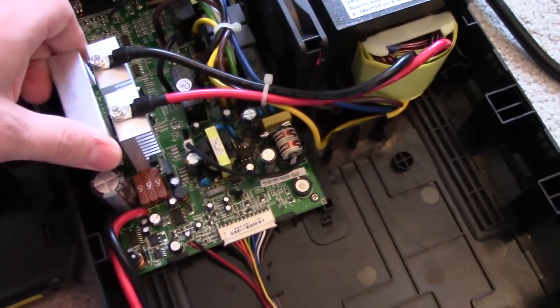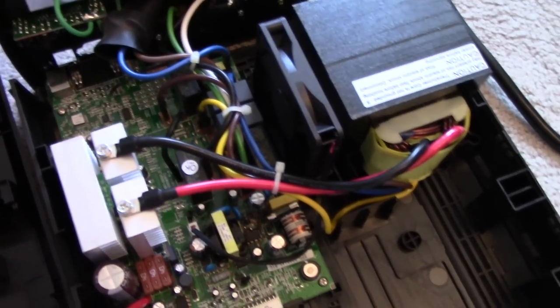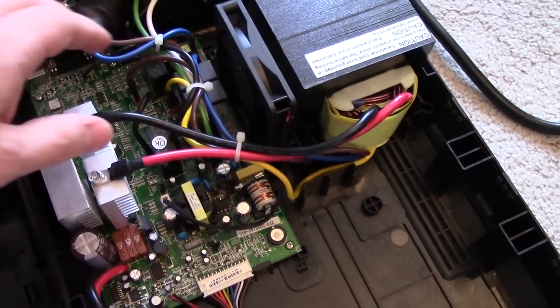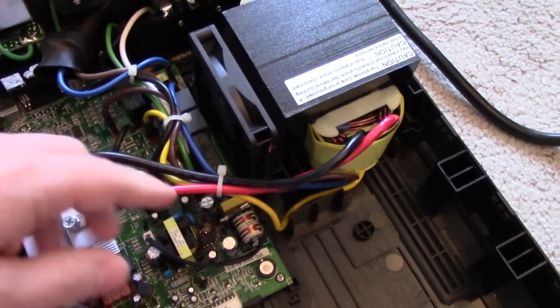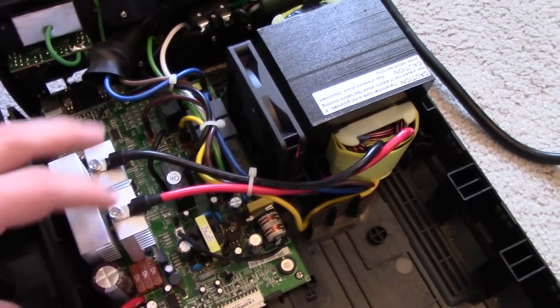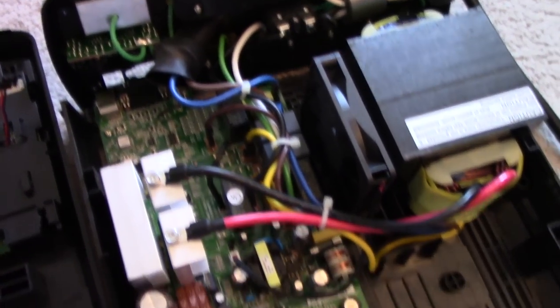There's nothing on the back side that you really have to worry about. Then you just do the reverse process to put it all back together. All of the spade terminals are nicely labeled with the color on the board, and if you don't mess with the wire bundle too much, they'll all naturally want to sit where they were. The only thing I'd make sure is you get the positive and negative correct on the battery connector. Other than that, it's pretty easy to take this board out and put it back in.